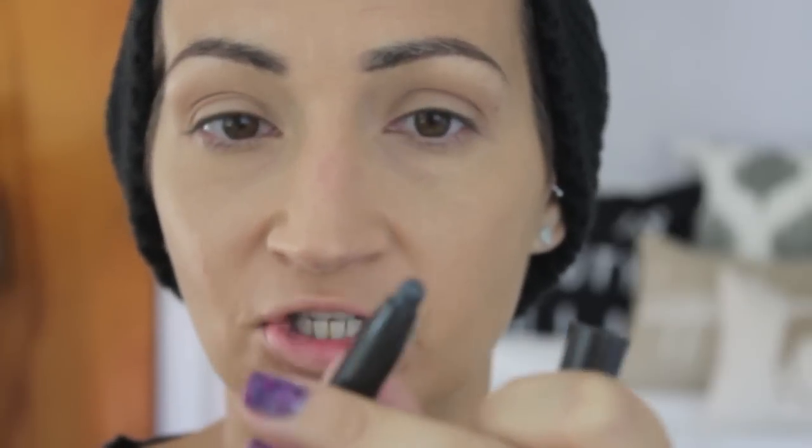I'm going to take my Jouer cream eyeshadow crayon in Abstract and put this all over my lid — it's just like a shimmery black. Any dark base would do, but these are awesome. I'm taking it all over my lid — you don't have to be cute about it, just get it on there — and then I blend it out with my finger. It doesn't have to be perfect because we're going over top of it with eyeshadow.